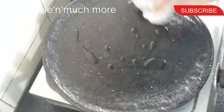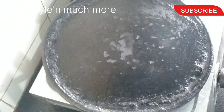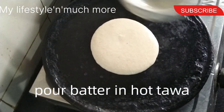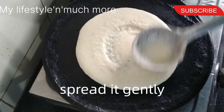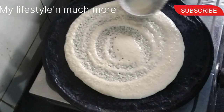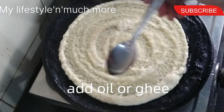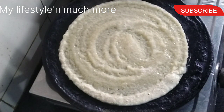I am going to wipe the pan with a sprinkle and wipe it with a cotton cloth or a tissue paper. Then I am going to spread it with the batter. Now we need to spread it evenly and spread the colour.